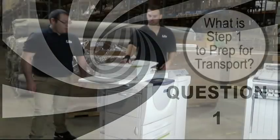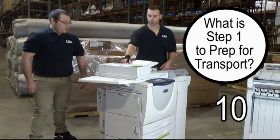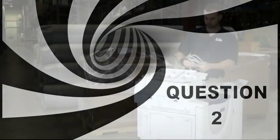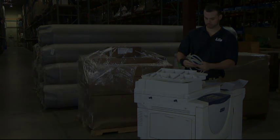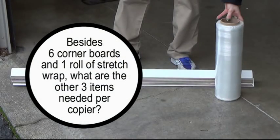Quiz. Question one: What is step one to prep for transport? Question two: When doing a local move, what should be done with loose pieces? Question three: Besides six corner boards and one roll of stretch wrap, what are the other three items needed per copier?